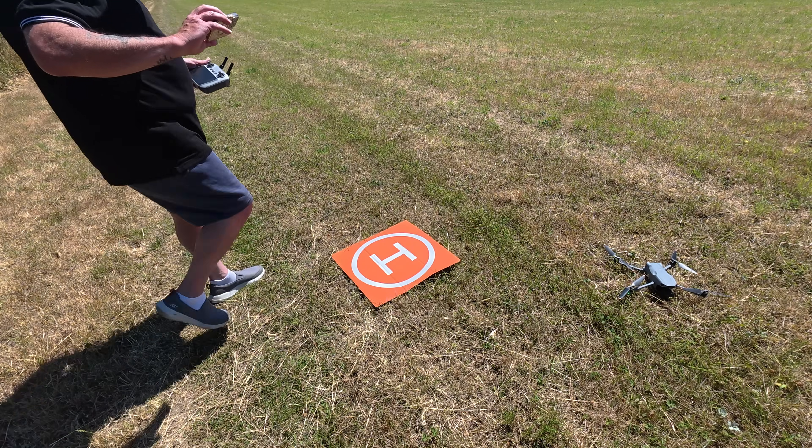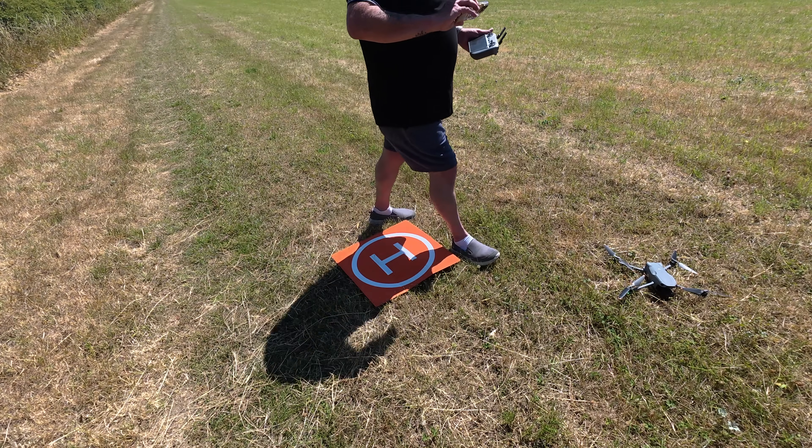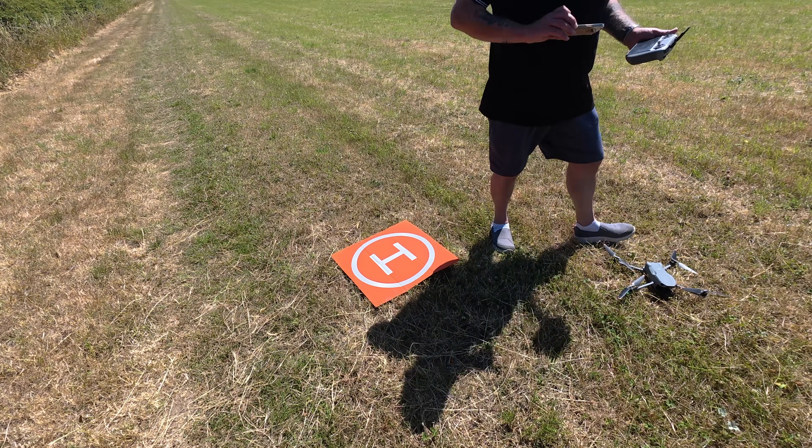The sun is so bright I can't even look up at it. Landing. Yeah, so there we go — it's not pinpoint accuracy, but I think that's well within reason: a meter, a meter and a half for the Mini 4 Pro — I think that's pretty close.